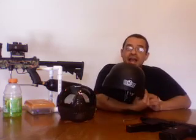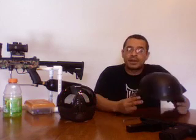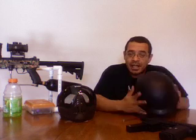This helmet is from Gen X Global. First of all, I want to thank my paintball store, the Shack here in Lompoc, California. I pretty much get everything from TrinityPaintball.com, but I put my orders through them — that way if I don't like anything, they always take good care of me, no matter what.